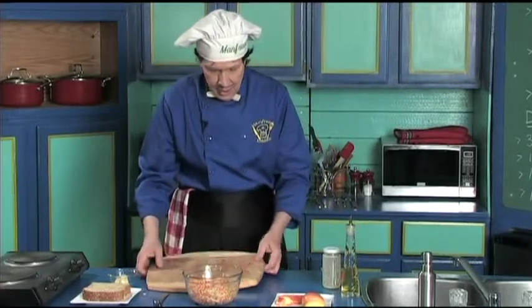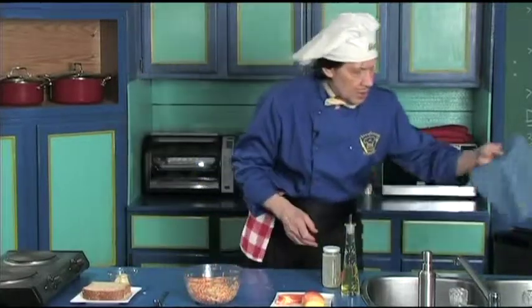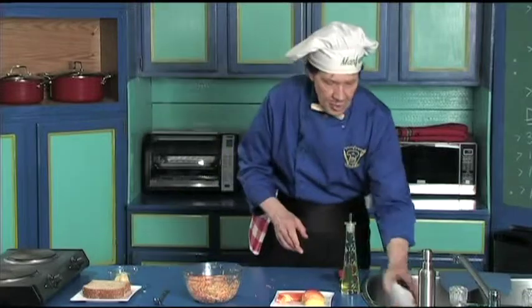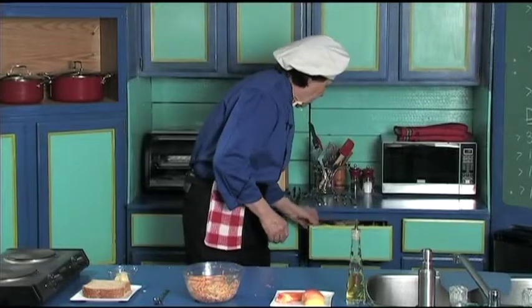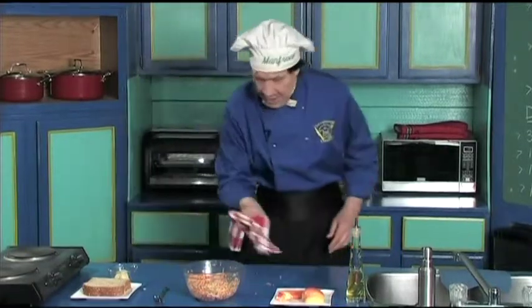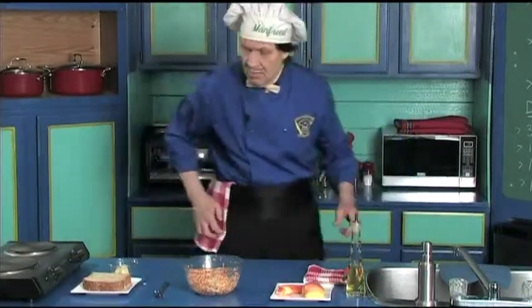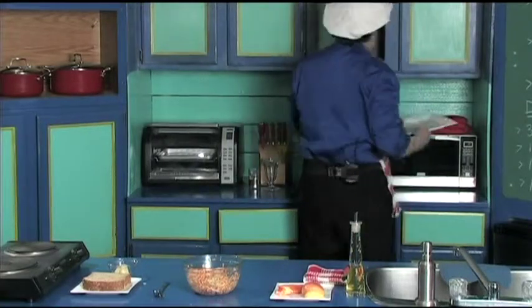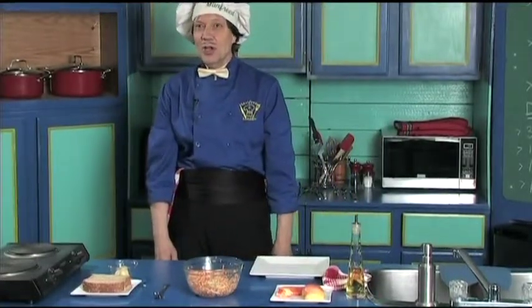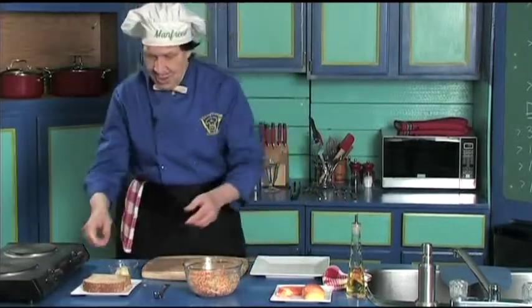Let's just clean up a bit here. Always keep cloths handy to be able to clean up the surfaces you're using. Back here, we're going to use this plate right here. Down here we have another one of the pads — this one for the vegetable.